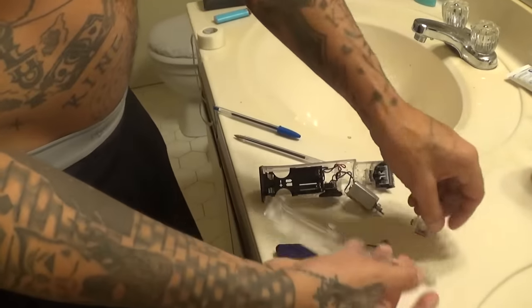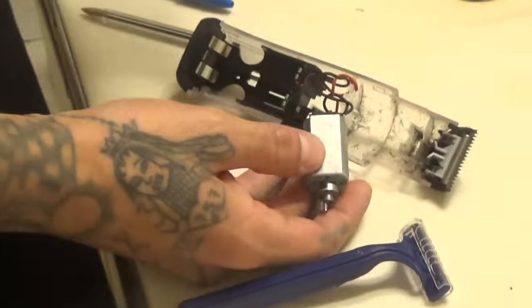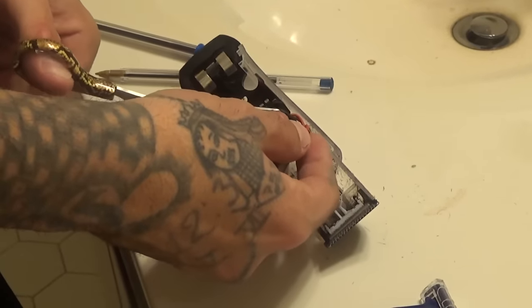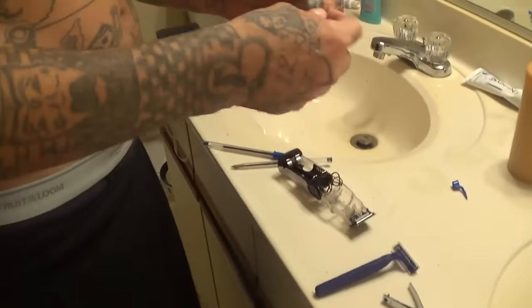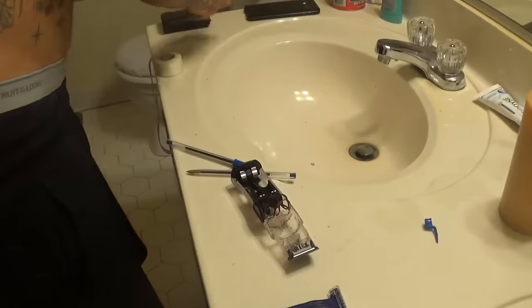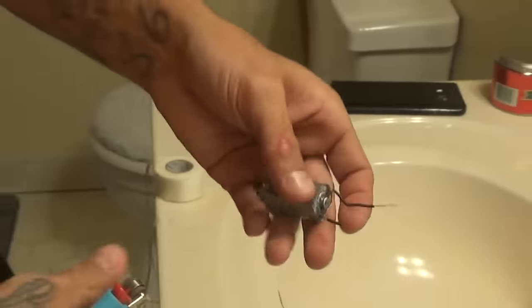I popped it open and you're gonna want this. From here you remove the motor — this is the key, this is the hardest thing to find. Most people find it in Walkmans or CD players, but beard trimmers are the best. You're gonna cut that out just like that, positive and negative. Now you're going to melt down the wires, of course, like so.